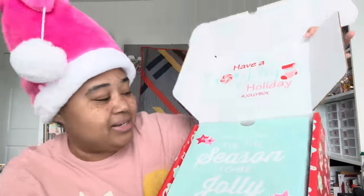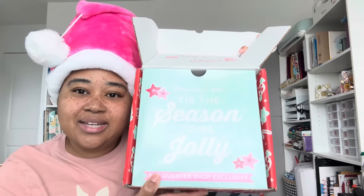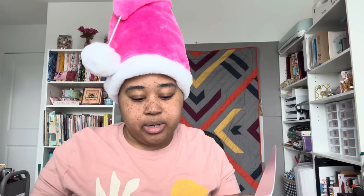It says "2023 Jolly Box, tis the season to be jolly" — Fakora Shop exclusive. And the coupon on here is 20% off Christmas fabrics.